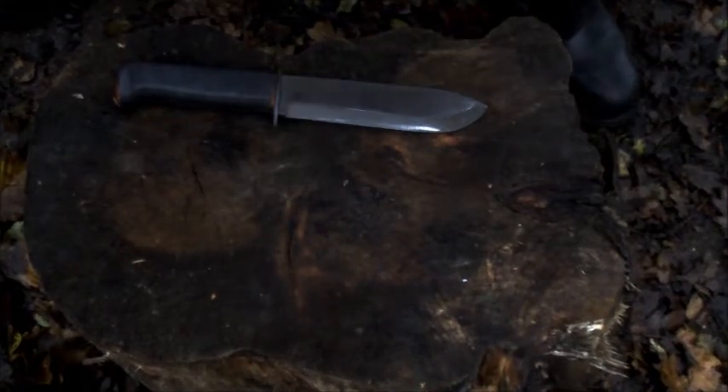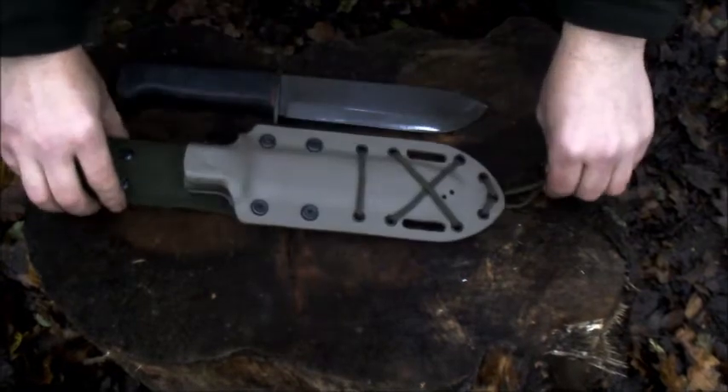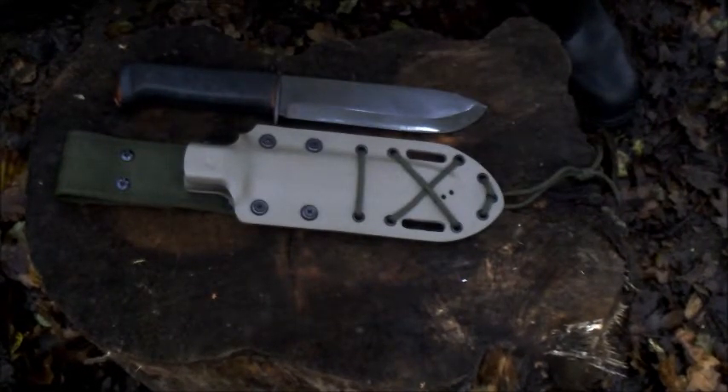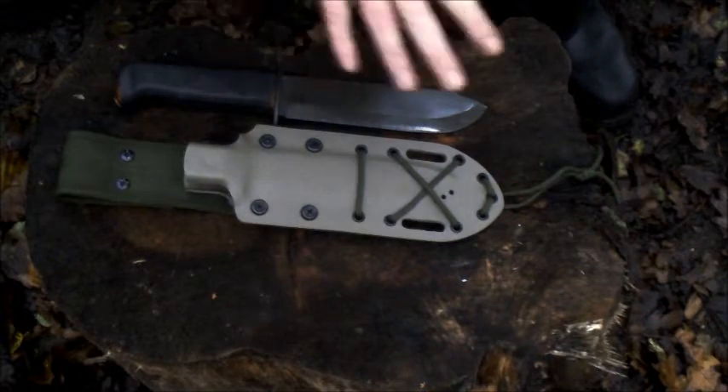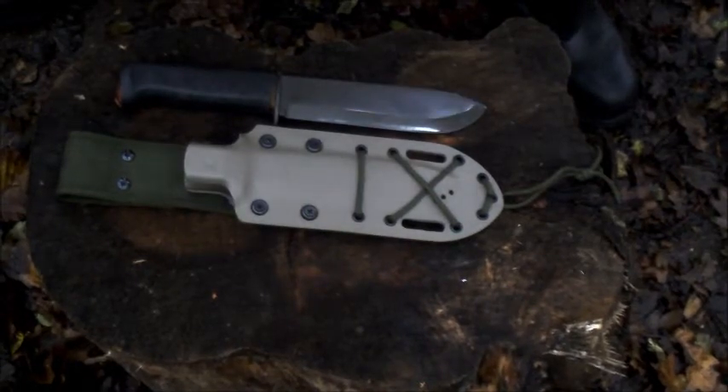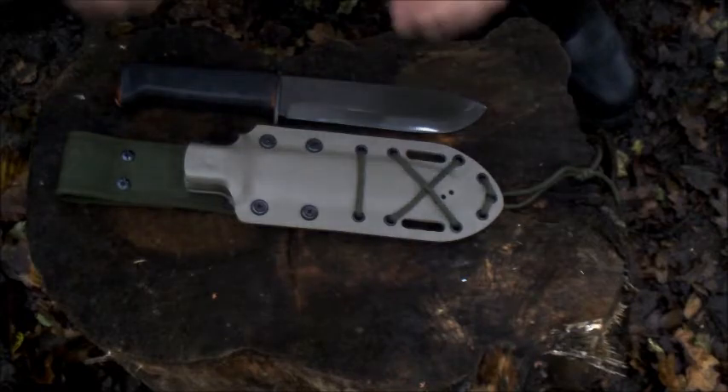So ladies and gentlemen, here is my new kydex sheath that Mark Jones has made me. A price was agreed — he will style it any way you want, if you want the furniture or the metalware done differently. I'm talking directly to Mark now because I said I'd do a little review that you could perhaps link to. More than happy with what you wanted as the price for this work, mate.